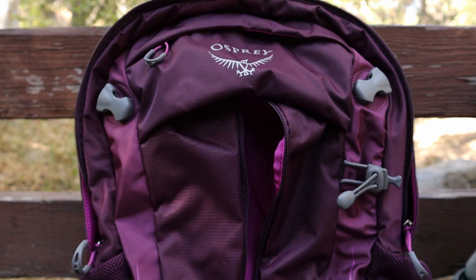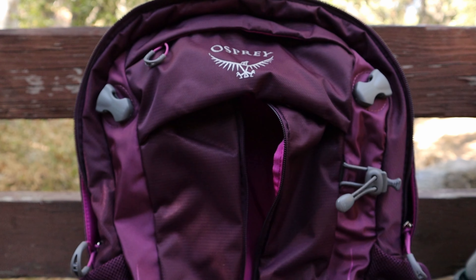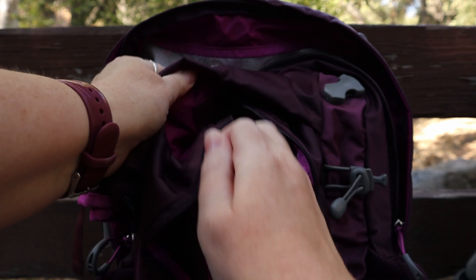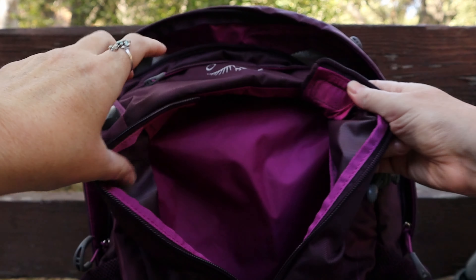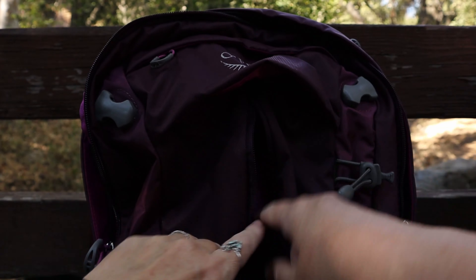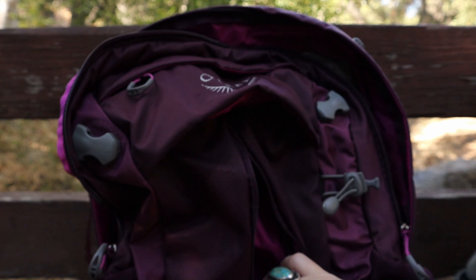When looking at all the different backpacks at REI, online, on YouTube, and all the other different resources including Amazon, I finally settled on this pack. I chose the Osprey Sirius 24 because I really liked all the different organizing pockets and features. This one can expand a little bit or you can make the pockets smaller and put stuff in there.